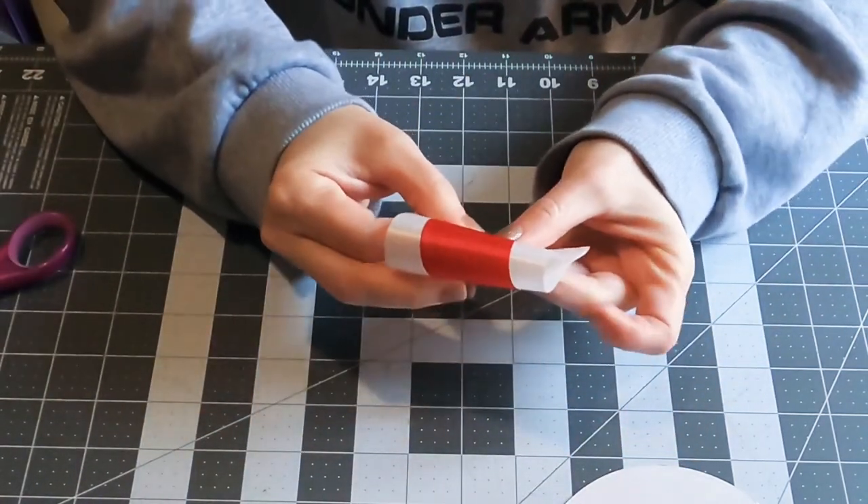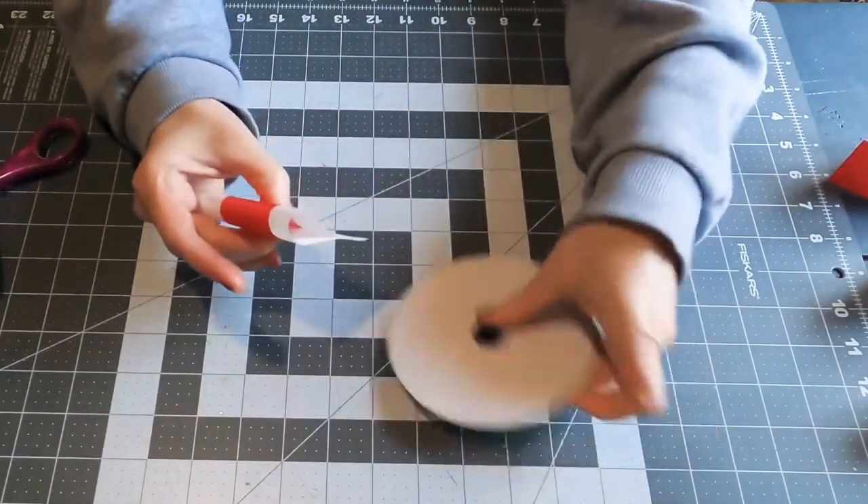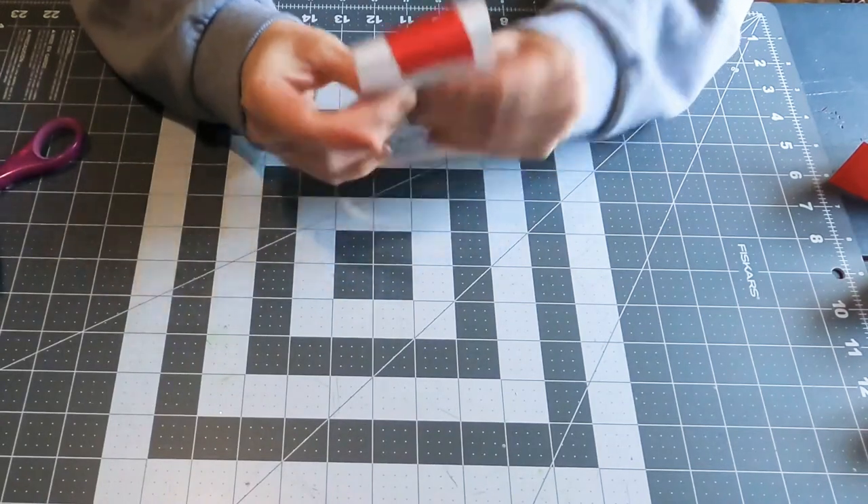I'm taking that red and just putting it on top of the white diagonally and then making the loop. It just gives it a slightly different, upgraded look.